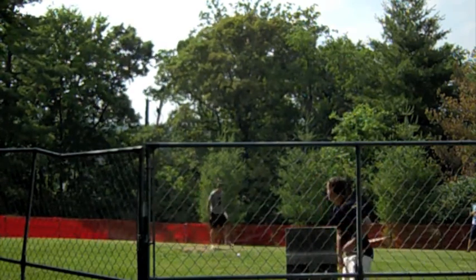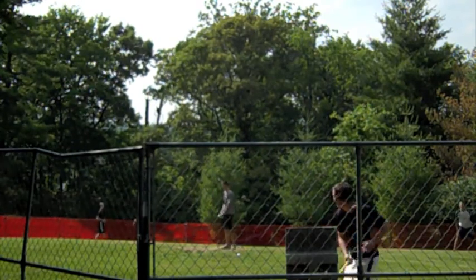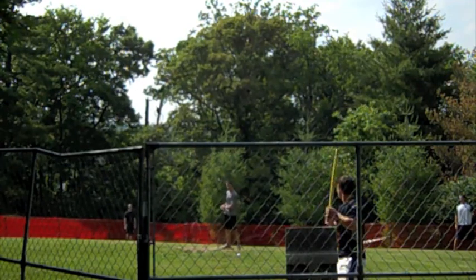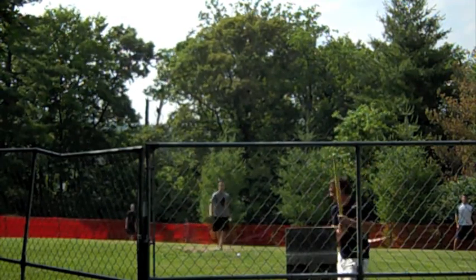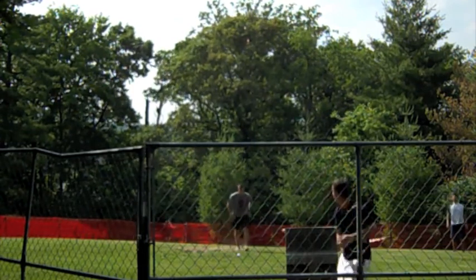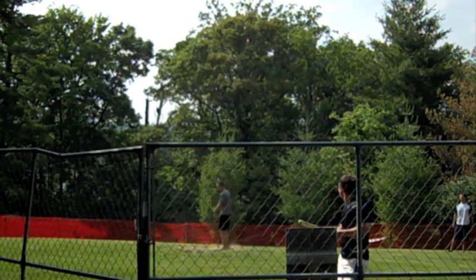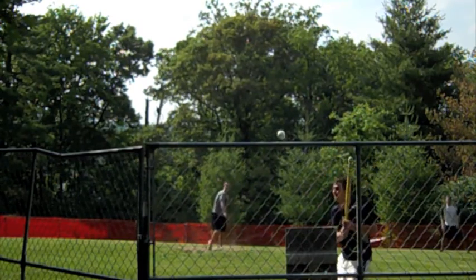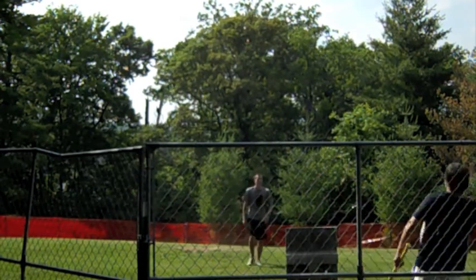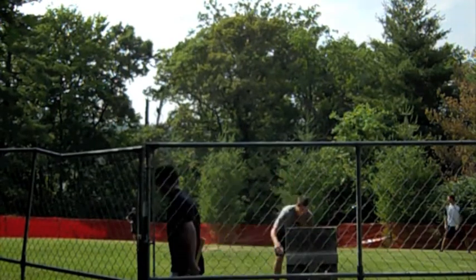For those of you unfamiliar with the rules and regulations of the Skibby Wiffle Ball League: it is an official wiffle-sanctioned league, meaning they only use the official 8-holed wiffle baseballs, and no tampering with them in any way. In addition, only official yellow wiffle 32-inch bats will be used. Bats may have tape on them, but only on the handle.